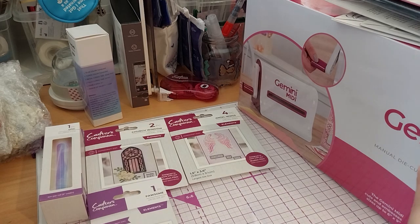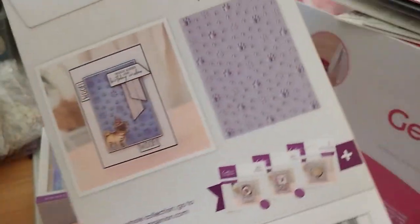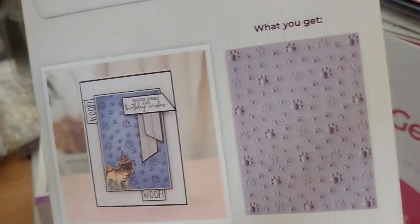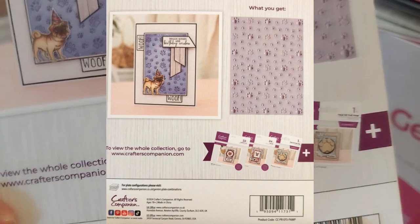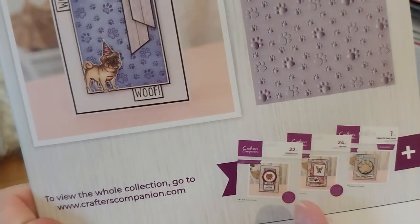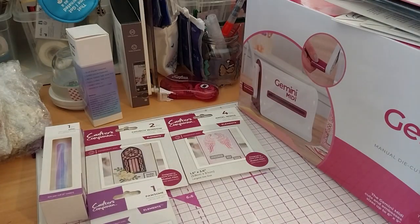Lastly, of the things that didn't come in the goodie bag, is this very cute one, also from the Pets Rule collection: the Paw Prints 2D embossing folder. There's also a paw print and the cat and dog critic stamps in that set.